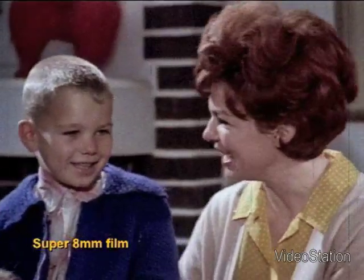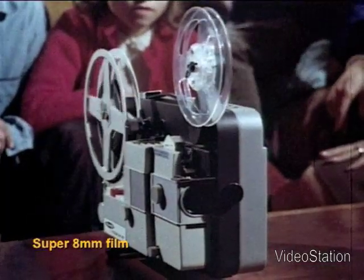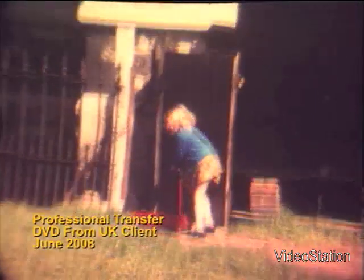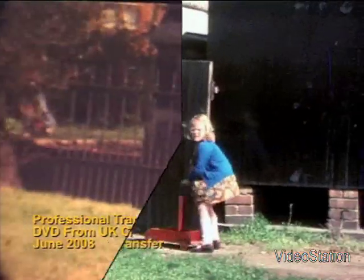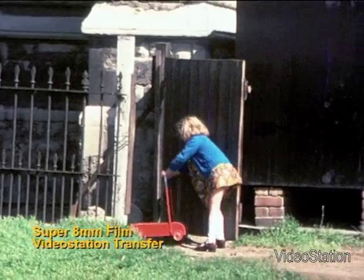However, there is no point in having your home movies transferred if the pictures you receive are of poorer quality than the original film. In the same way as you would not hire a professional photographer without seeing a sample of their work, the same principle should apply to the transfer of your home movies.